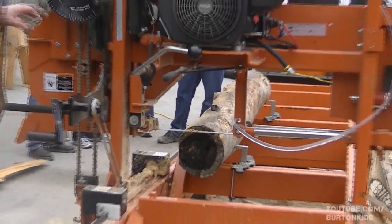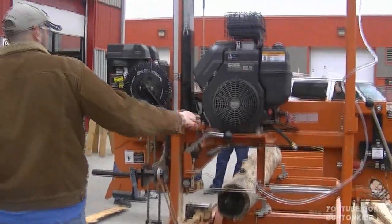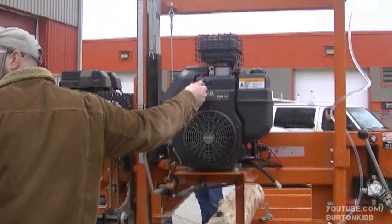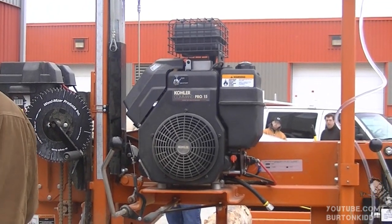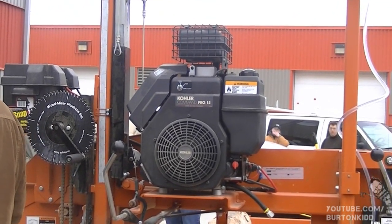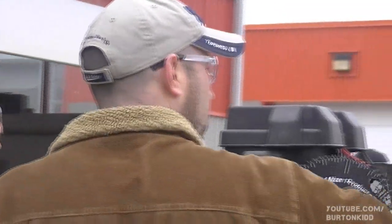You have to return the blades to the manufacturer for sharpening — they have a unique hook on them. Can you ship those to them? It's the easiest thing — they're like that. You want a different option? Send it to us, we'll send you one back. They're a really good company to deal with. Very good.